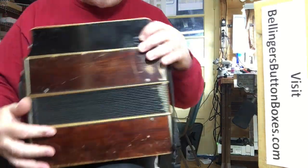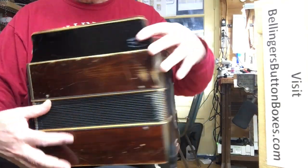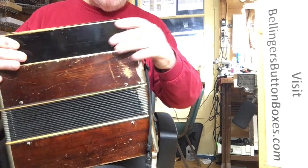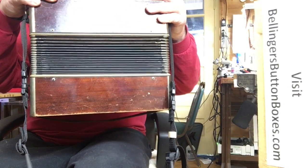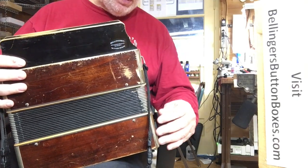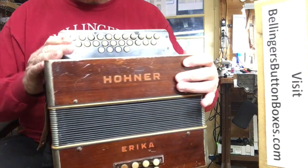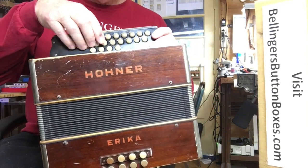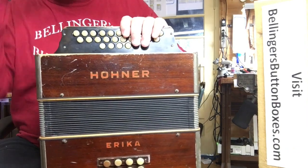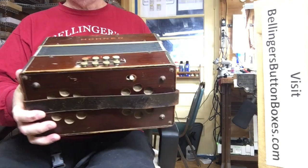The bellows are actually quite nice though. They're not bad, and it has good compression. It's partly because it has new bellows gaskets, top and bottom, and I've completely re-padded both the treble side and the bass side, which makes it quieter but also provides very good sealing on all those openings.